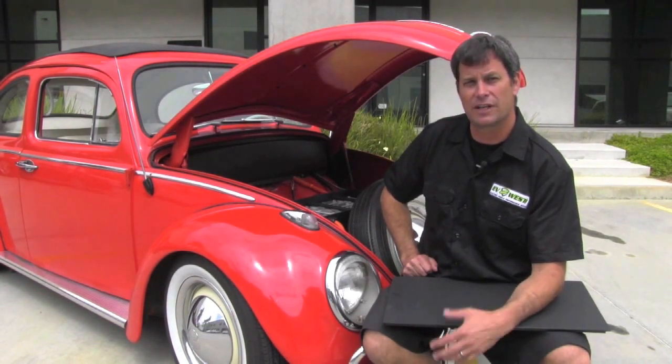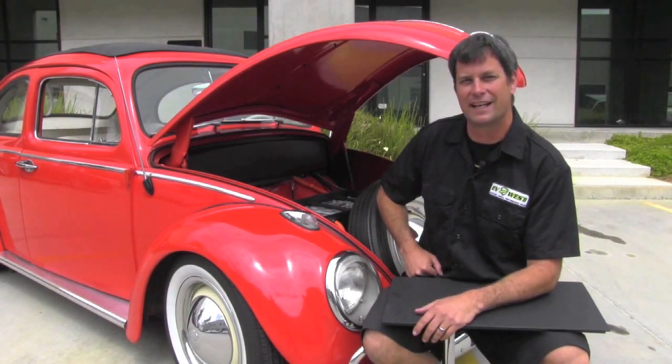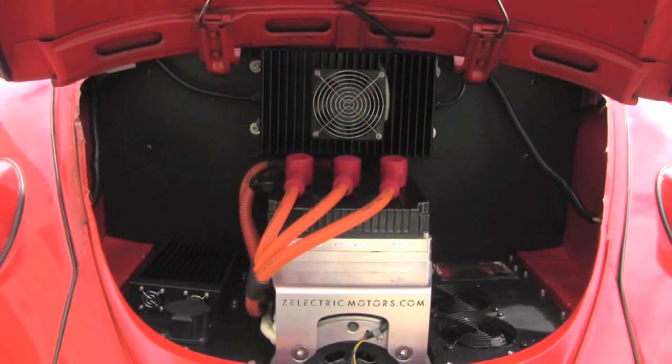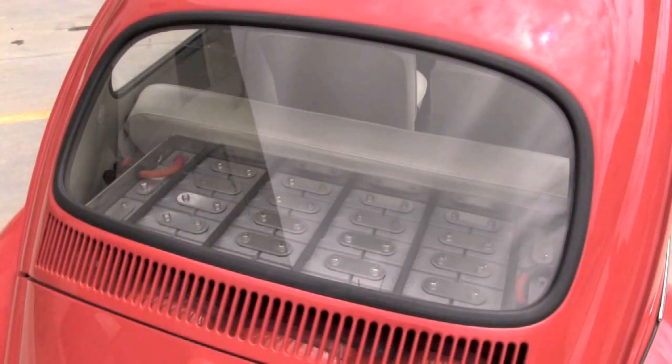That's about all there is to see up here. I know some of you guys in the last video were asking to really see the batteries — there they are. Let's go take a look at the back of the car where the motor and the rest of the components are. This is a one to two week conversion with our kit. It's a straight drop-in kit. Everything bolts in, and there's very minimal alteration to the car. Here we are looking at the dashboard — we really maintained a factory look. We just have one gauge just to the right of the speedometer: a Xantrex Link Pro, which gives us our voltage, state of charge, and other important details about the battery pack.